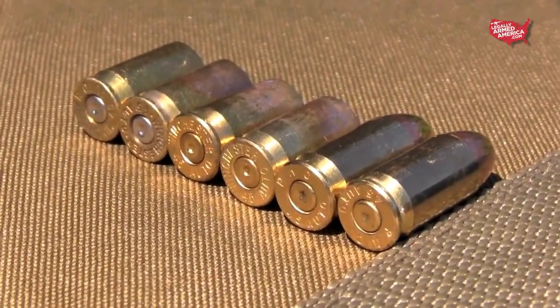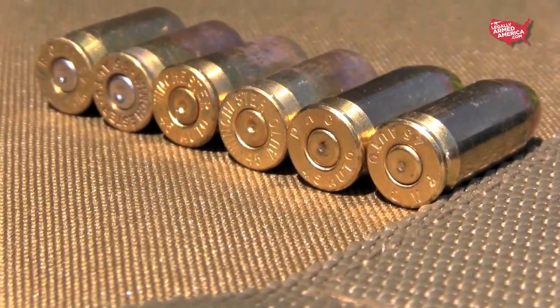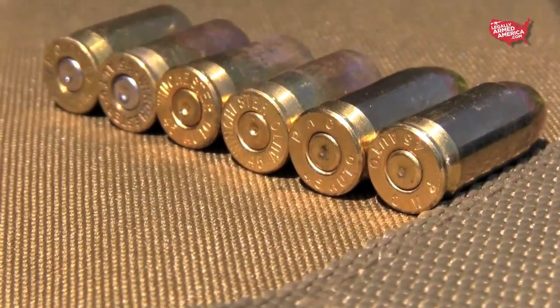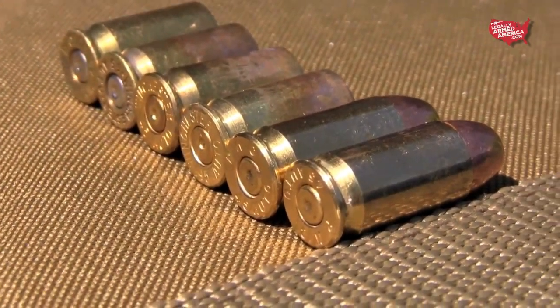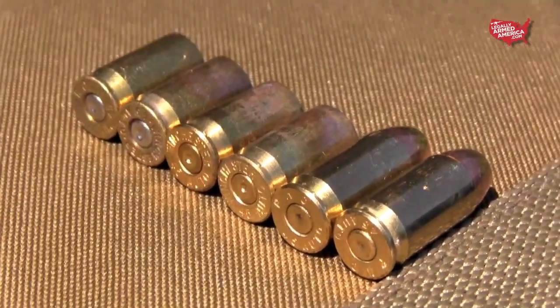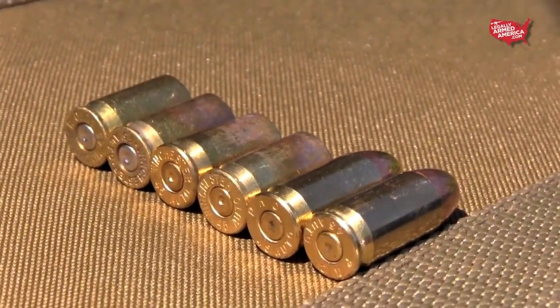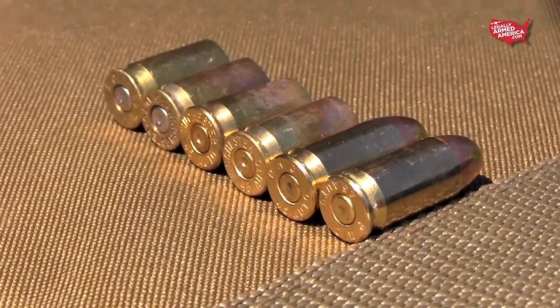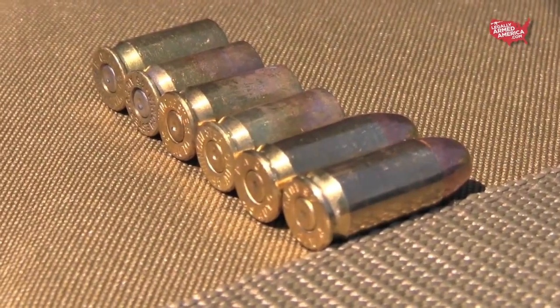Also, remember those rounds that didn't fire properly? All of those rounds were inside the magazine and they were underwater until the gun was actually frozen solid. The two bullets on the far right are two of the rounds that did not fire properly — notice the indentation on the primers. The other four empty casings to the left are all properly fired casings from rounds that fired properly. Notice the indent on all six looks identical. These rounds were most likely wet, and that's why they didn't fire. It's not the gun's fault.